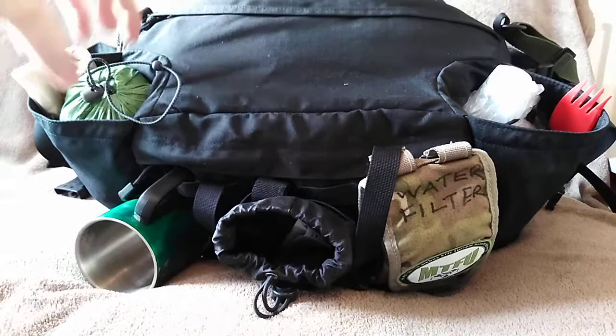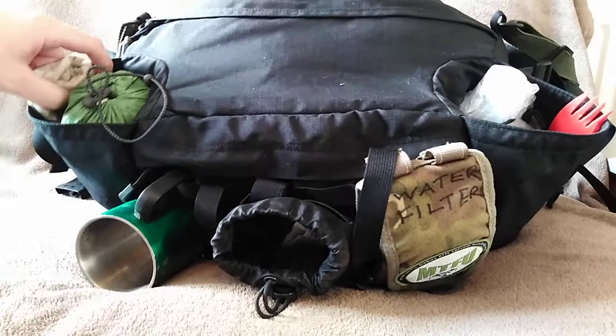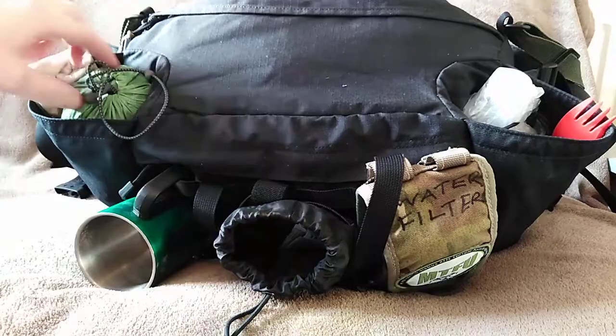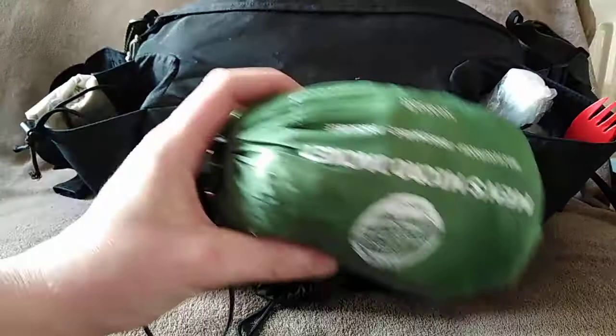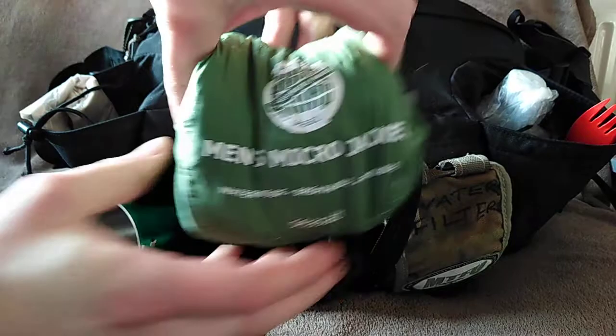The pack has two side pouches — normally for water bottles, but because I'm carrying water separately I've got a cook system in one and waterproof gear in the other. I know I've got the poncho for waterproofs, but if it's raining when I arrive I don't want to put the poncho up in the wet — I'd rather wear a waterproof jacket. This packable jacket is a charity shop find, two pounds fifty, and it's absolutely brilliant — tiny, packs down to nothing, and genuinely waterproof.